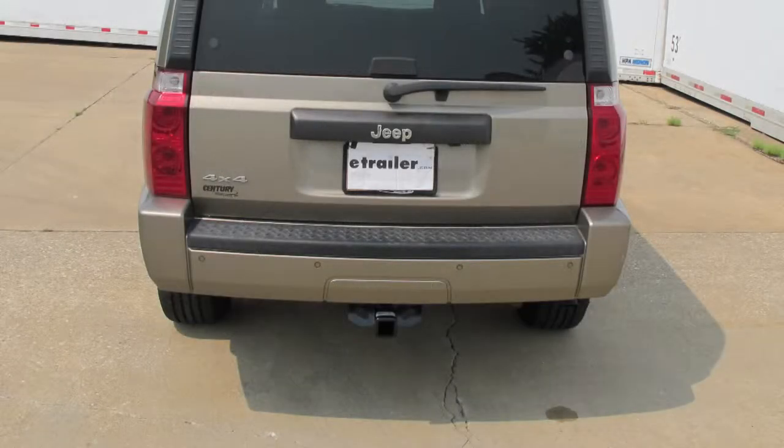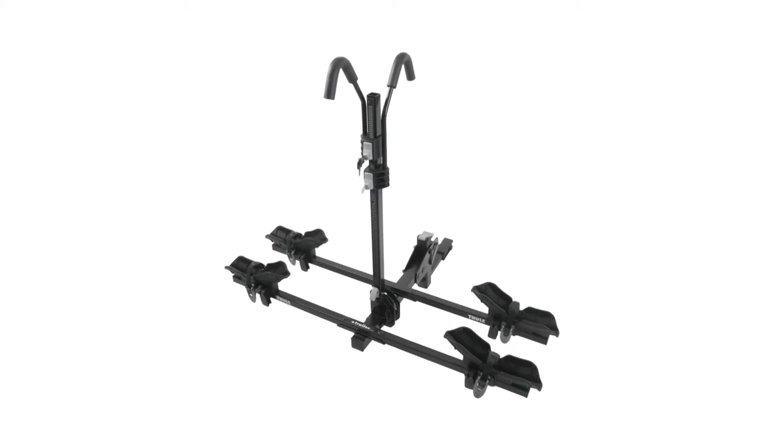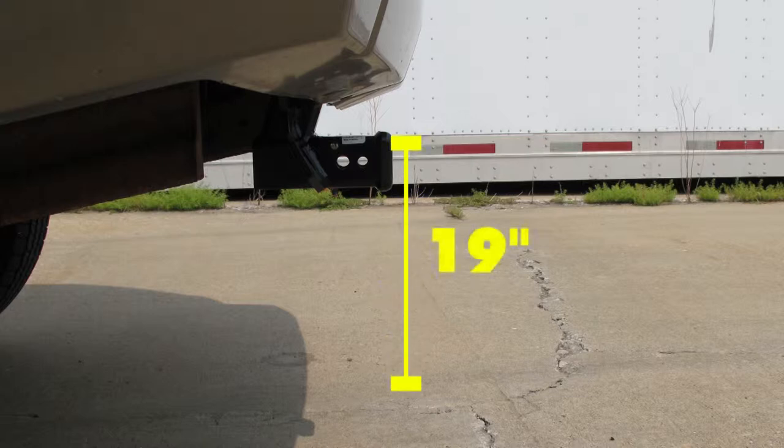Here's what the hitch looks like installed on our vehicle. We'll give you a couple measurements to help you choose accessories for your hitch, such as a ball mount, a bicycle rack, or a cargo carrier. From the center of the hitch pin hole to the outermost edge of the bumper is approximately three inches, and from the top of the opening in the receiver to the ground is approximately 19 inches.